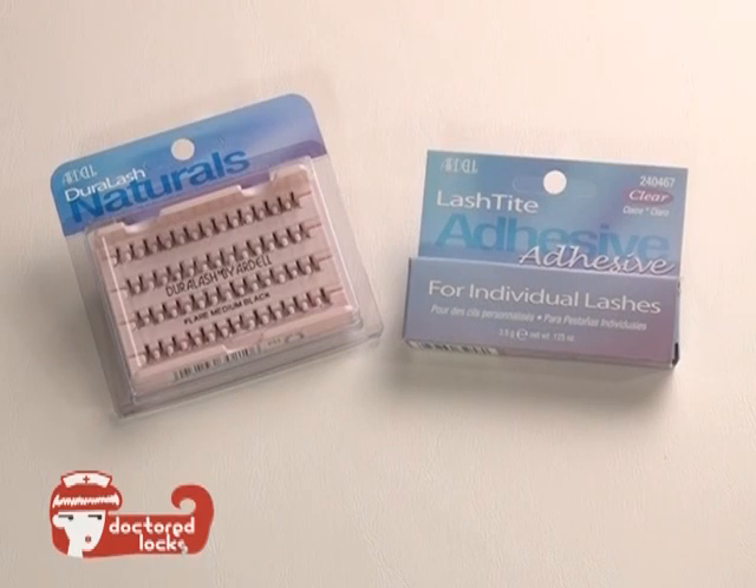Adding cluster eyelash extensions can enhance your look. They're simple and easy to apply. Let's take a look at what you need.